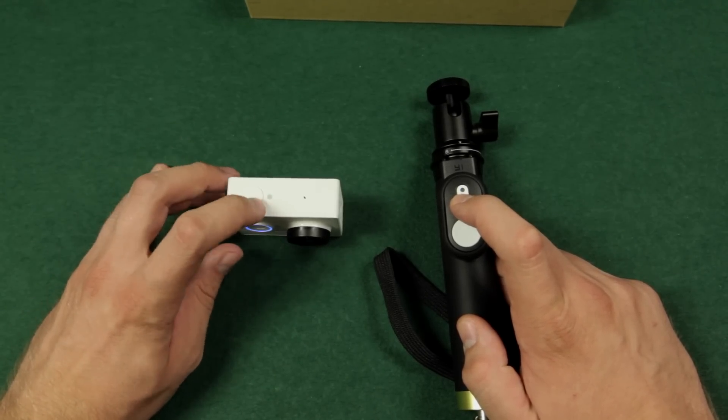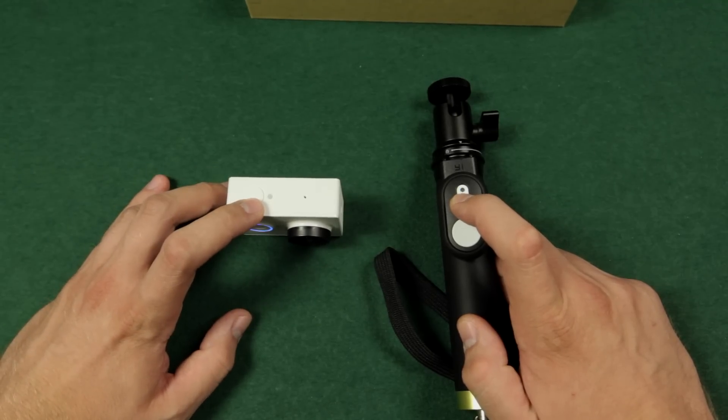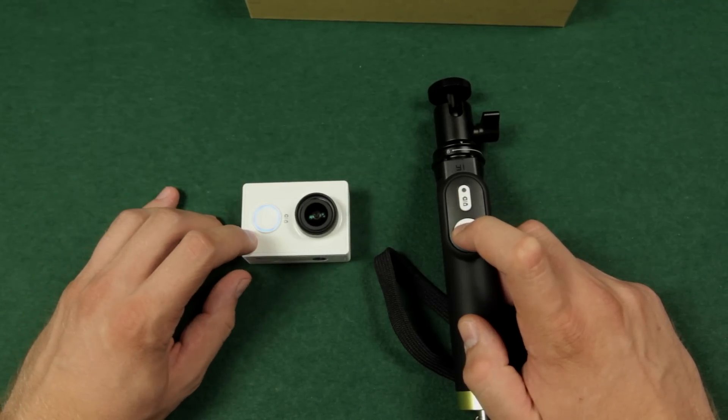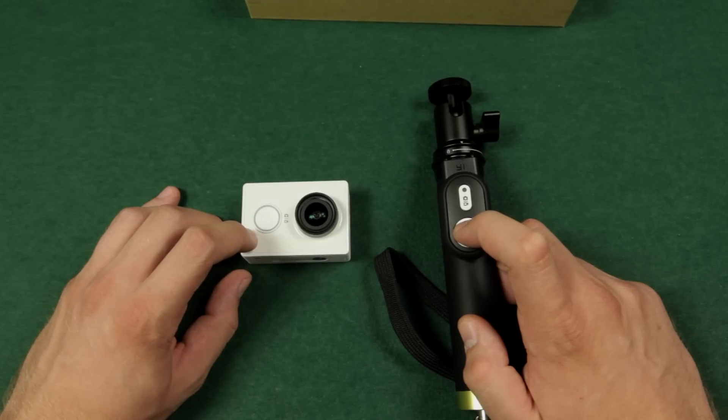When I press the mode switch button again you will see the blue light on the remote. When you take a look at the camera you can see the three status LEDs lit up when in video mode, and they go off when I switch to photo mode. Now back to video mode and the status LEDs are lit up. When I press the record button you will see the power LED flashing as the camera is recording.